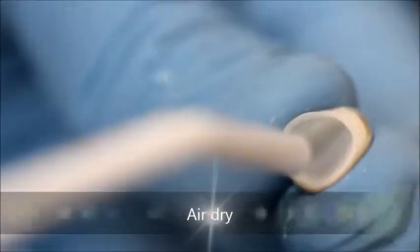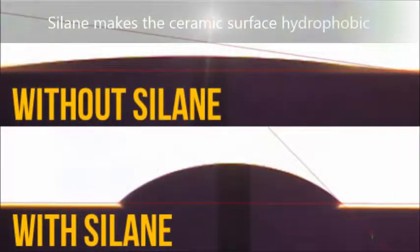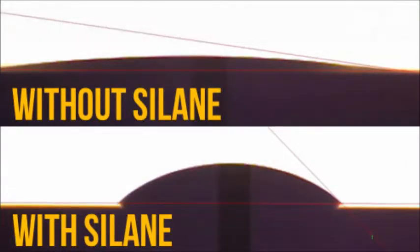Silane is a molecule that binds on one end to the glass in the lithium disilicate and into the cement on the other. Silane should be applied to the crown before try-in because it makes the surface of the crown hydrophobic and protects it from saliva and blood contamination during try-in.